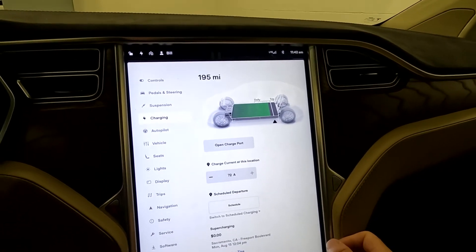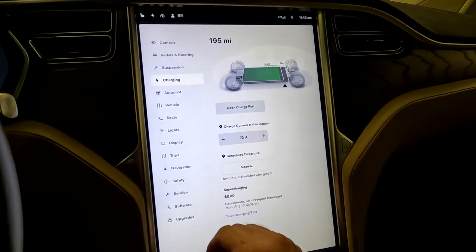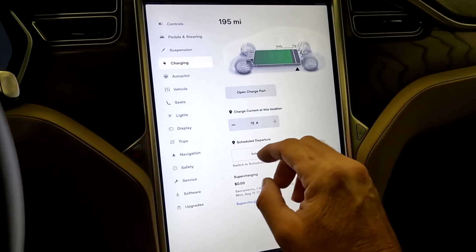Here's your charging. As I mentioned, we have 195 miles left on this charge, and there's your supercharging as well.